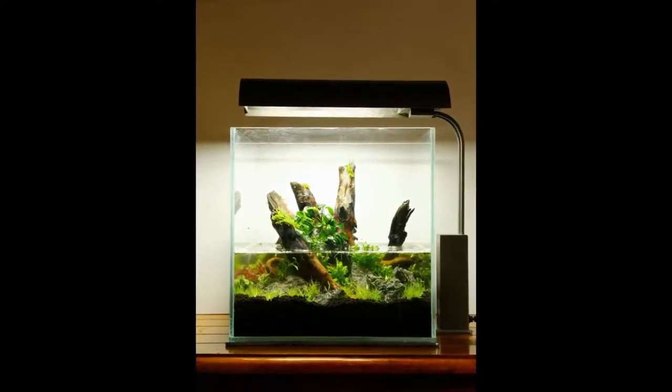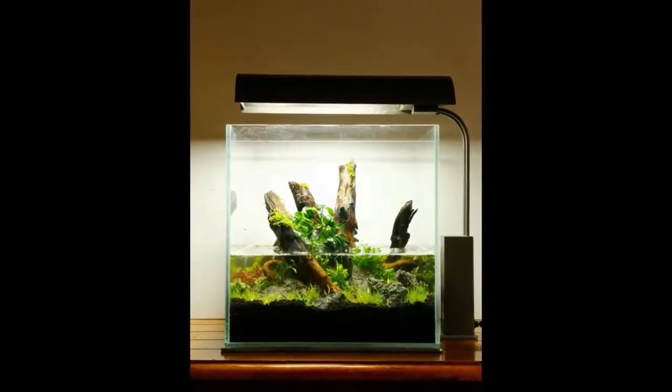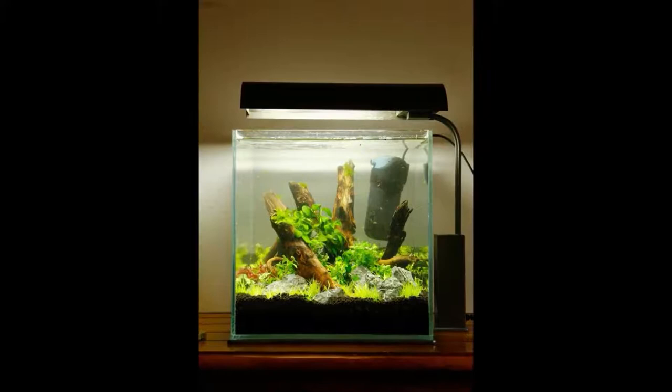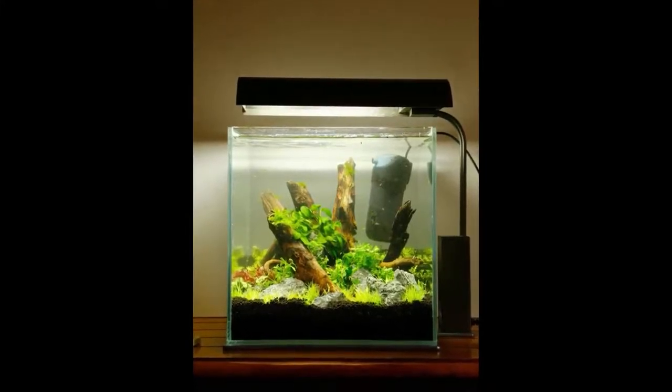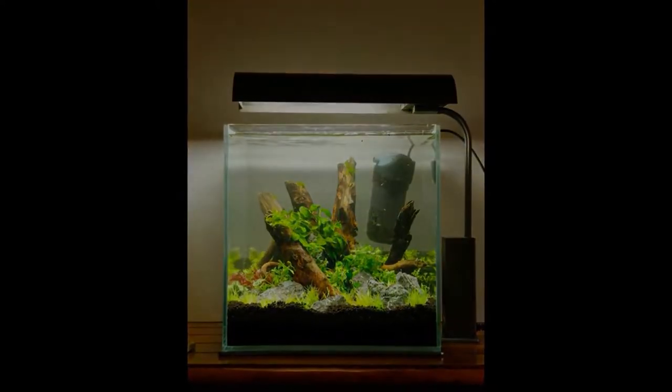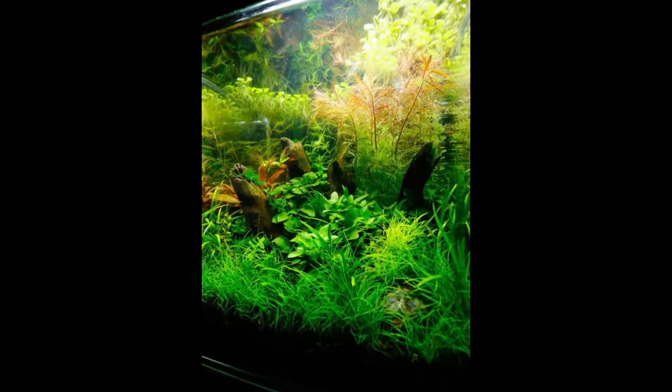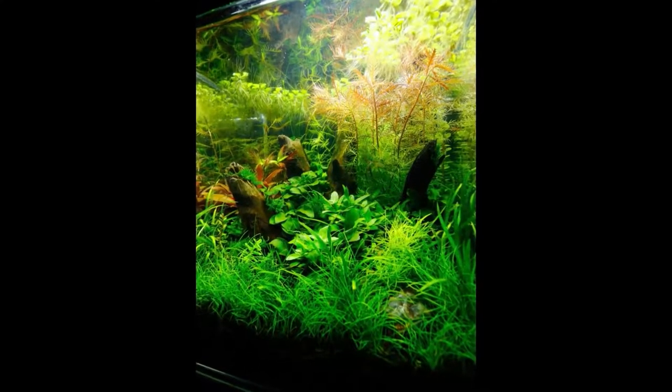Maintenance schedule: First week, 50% water change every day. Second week, 50% water change 3 times per week. Third week, 50% water change 2 times per week. After one month, 25% water change 2 times per week.